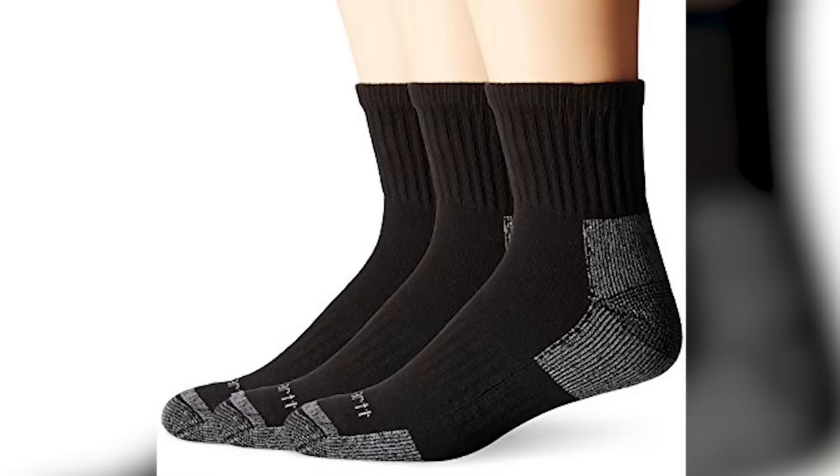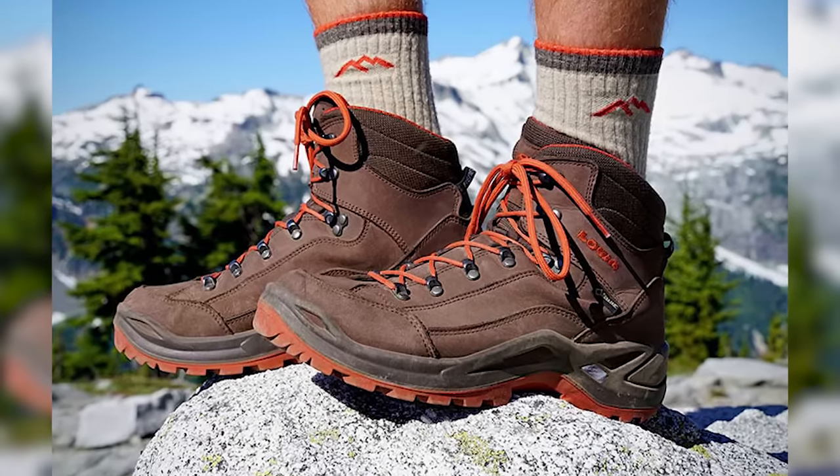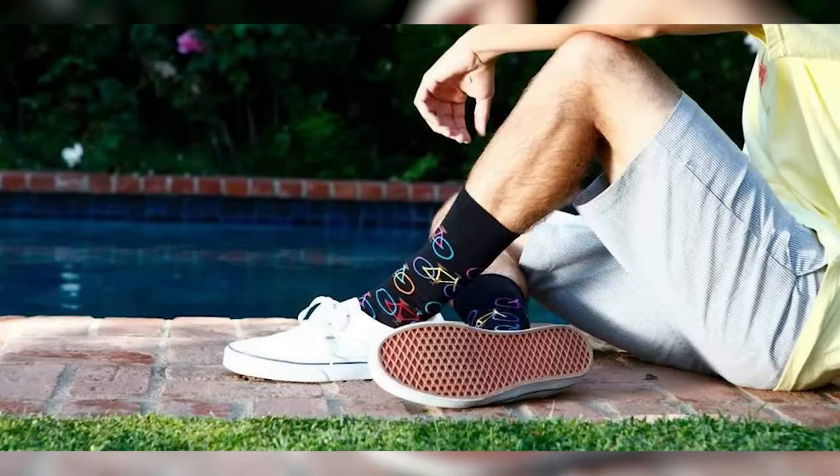Number four: the quarter length sock, or the short crew. It's higher than an ankle sock but shorter than a regular crew length sock — kind of like a half crew. Most of these are about six inches tall, ending above the ankle but below mid-calf. I really like this length when I'm hiking with a hiking shoe that's not a low top, or with any type of high top. I wear a quarter crew wool sock from REI as my go-to hiking sock pretty much all year round. They're super comfortable and functional — they support your ankle and protect it from plants or bug bites.